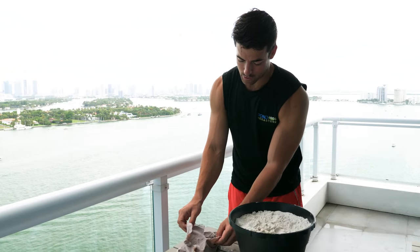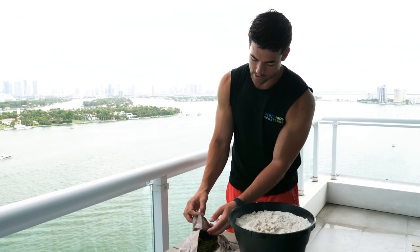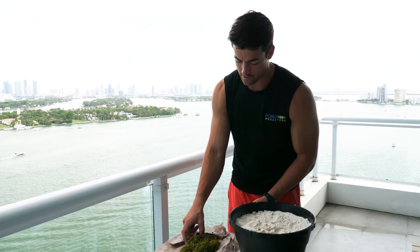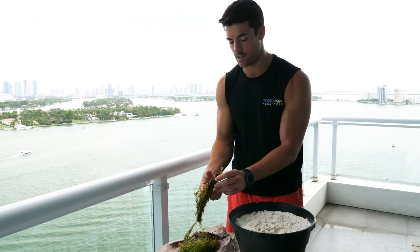Now, as per usual with every single plant we get, we are going to be very careful taking the wet paper or newspaper off, and this does come in bunched cuttings as you all can see.